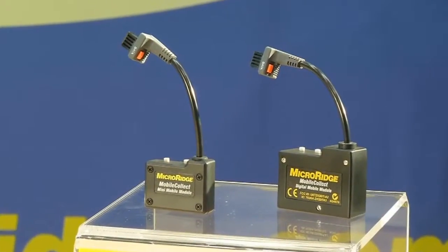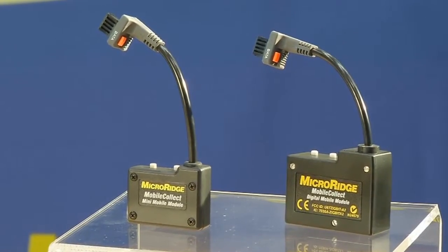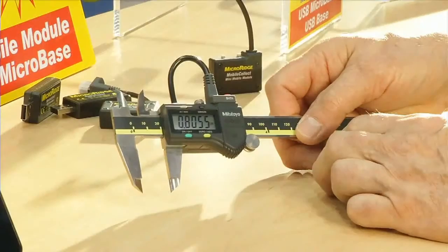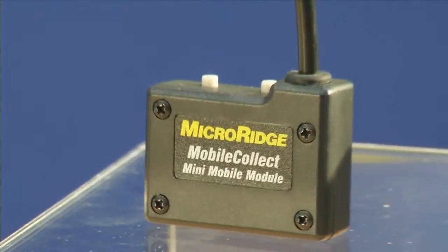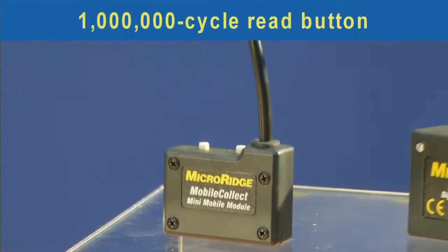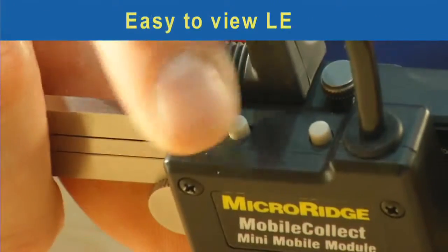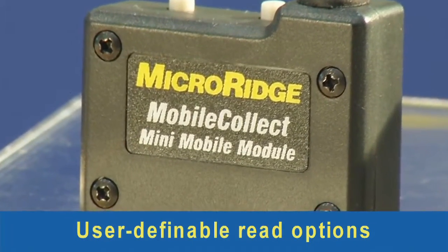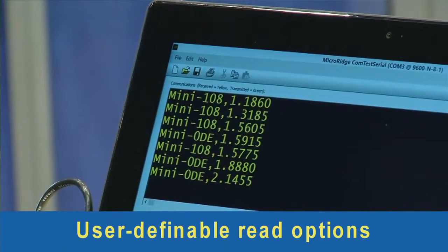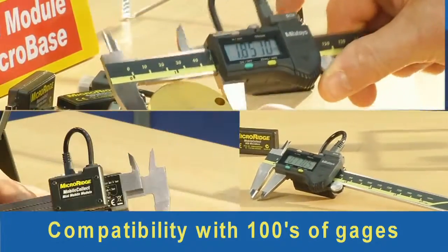The mini-mobile module transmitter provides all the functionality of the current digital mobile module, but in a much smaller size. Designed to fit conveniently on gauges such as calipers and micrometers, the mini-mobile module offers a 1 million cycle read button, battery life up to 500,000 readings, highly visible LED lights, user-definable read options such as single read, continuous read, and TIR, and compatibility with hundreds of gauges from a variety of manufacturers.